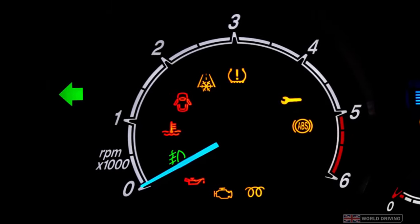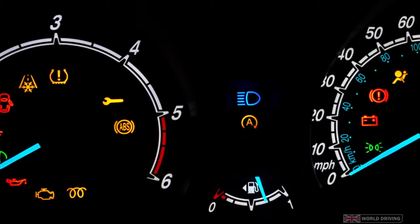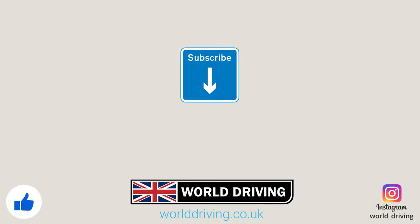If you've ever wondered what all these dashboard warning lights mean then have a look at that video next. Thanks a lot for watching — please like and subscribe if you found it helpful. In the meantime keep safe on the road, bye for now.